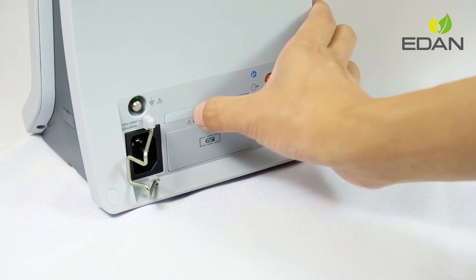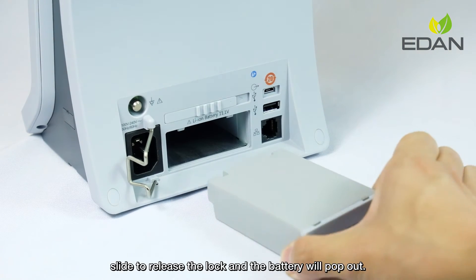To take out the battery, slide to release the lock and the battery will pop out.